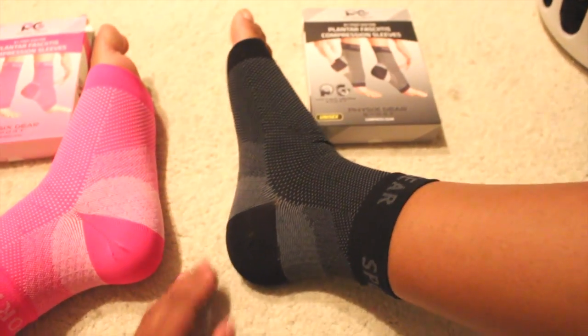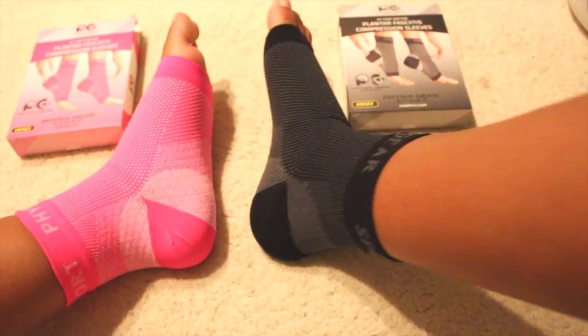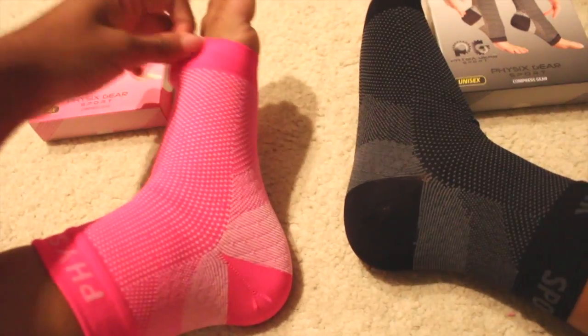Again I like the design of both of them and the material is great. I will definitely be using these. Thank you very much.